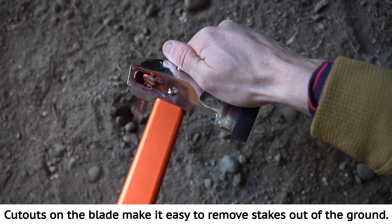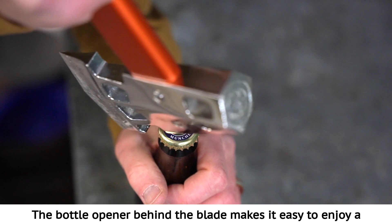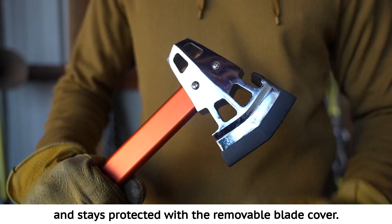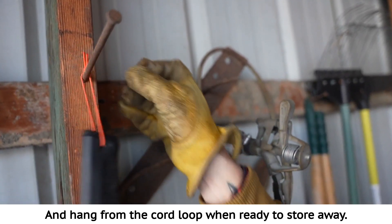Cutouts on the blade make it easy to remove stakes out of the ground. The bottle opener behind the blade makes it easy to enjoy a celebratory beverage once you're done setting up camp. The durable stainless steel blade holds a sharp edge and stays protected with the removable blade cover. Hang from the cord loop when ready to store away.